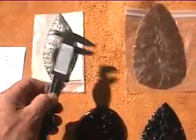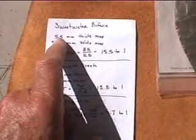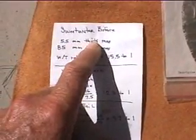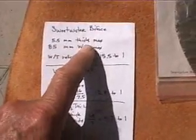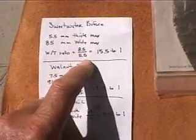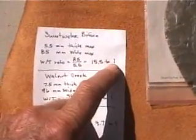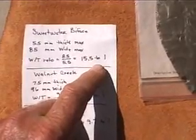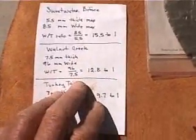Take that measurement, then take the measurement from edge to edge — open up your calipers and get that particular reading. On the Sweetwater biface, for example, it's got a maximum thickness at the thickest point of 5.5 millimeters, and the maximum width is 85 millimeters. You take the maximum width and divide it by the maximum thickness: 85 divided by 5.5 gives you 15.5 to 1. That's the width-to-thickness ratio, and it's a good comparison point — you can compare it to other points and to the points you're making yourself.